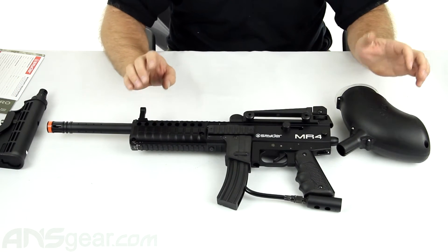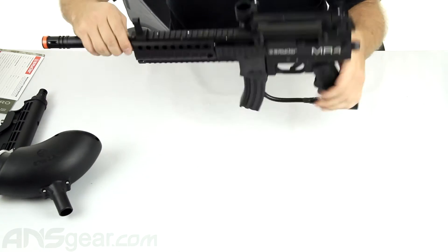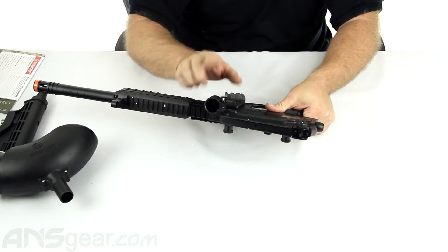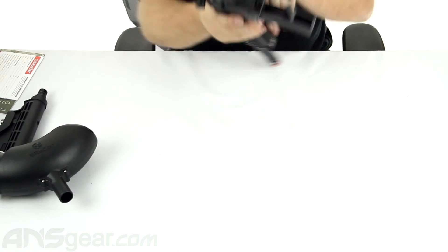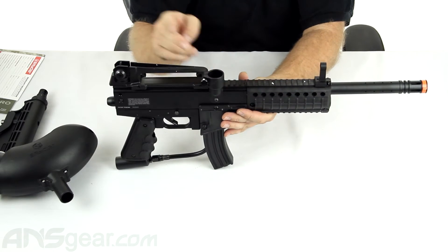We've got the 200-round loader that comes standard with it — standard Spyder 200-round loader. It is an offset feed neck on the top, although it is a vertical offset feed neck, so it's still vertical up and down. It's just not at an angle and you're not going to need an adapter for it, so that's nice.